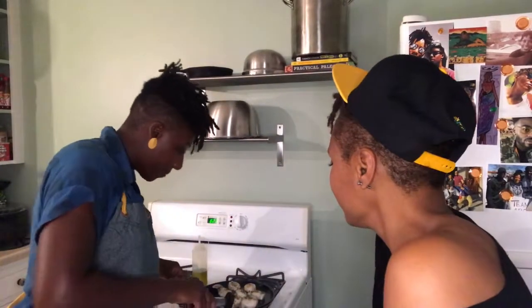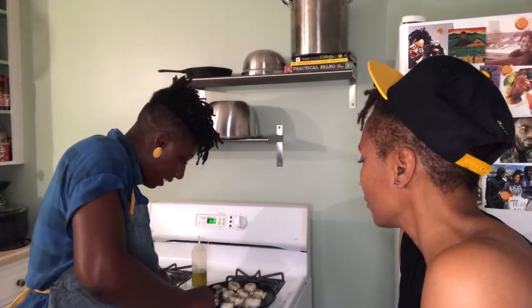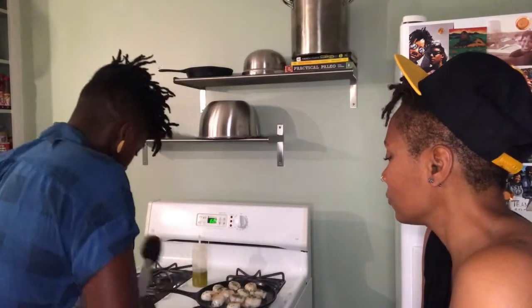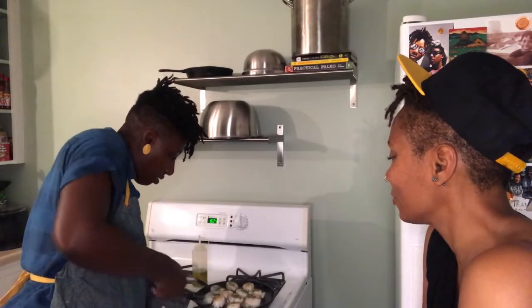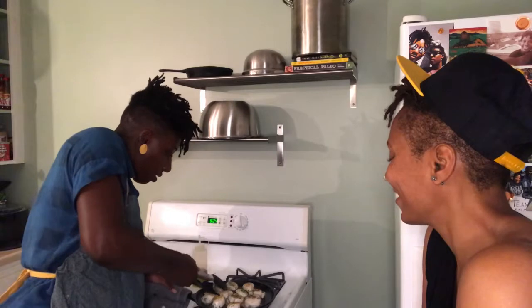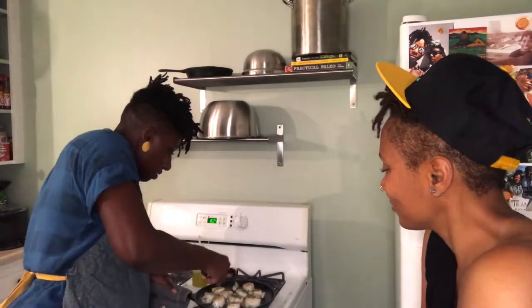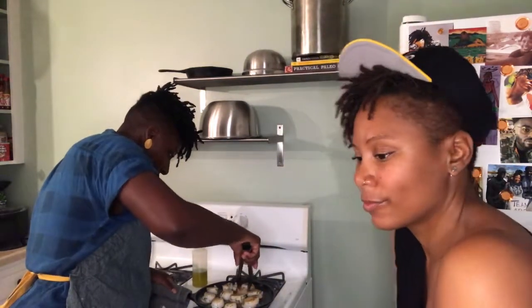I'm going to flip these over now using some tongs — these are the easiest to use when you're working with something delicate. You might need a mitt or a towel because the cast iron handle gets quite hot. Look at that — nice color. My mouth is watering.